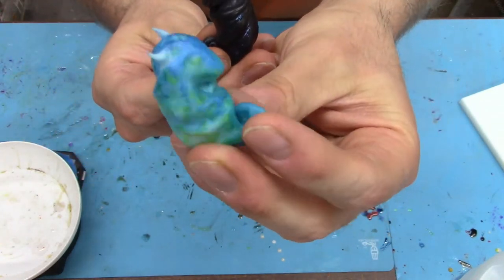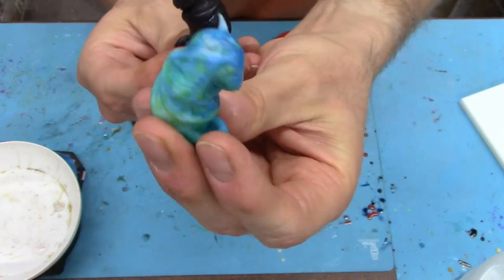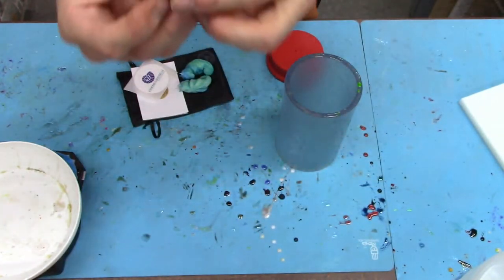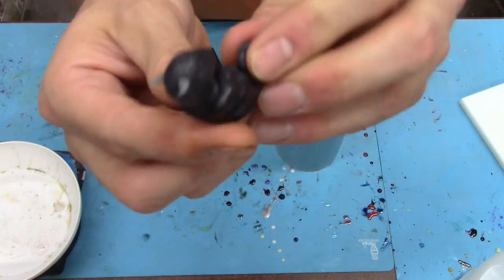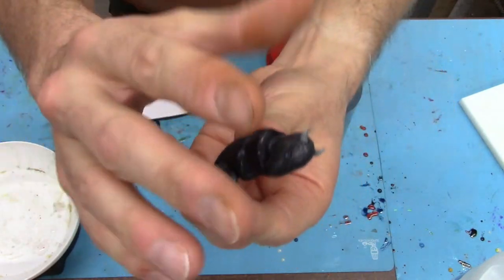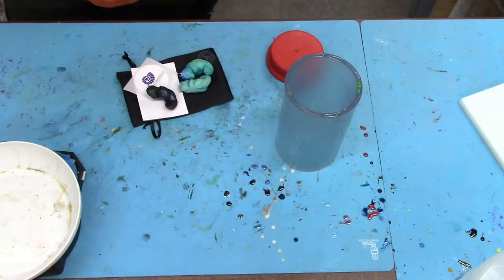I wanted to kind of see how it went. These are kind of smooth, so that's the one issue I'm a little worried about. You guys know I've had issues with smooth things — you get those shiny spots on them. So we're going to go for just one today and see how it goes.